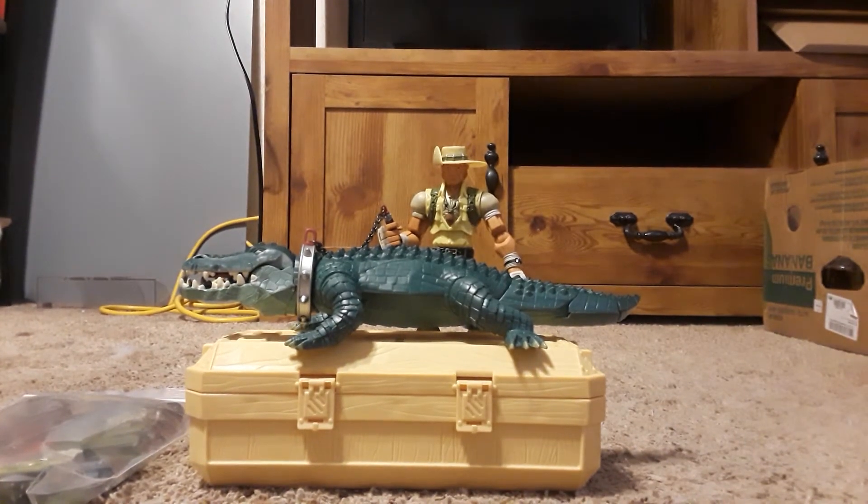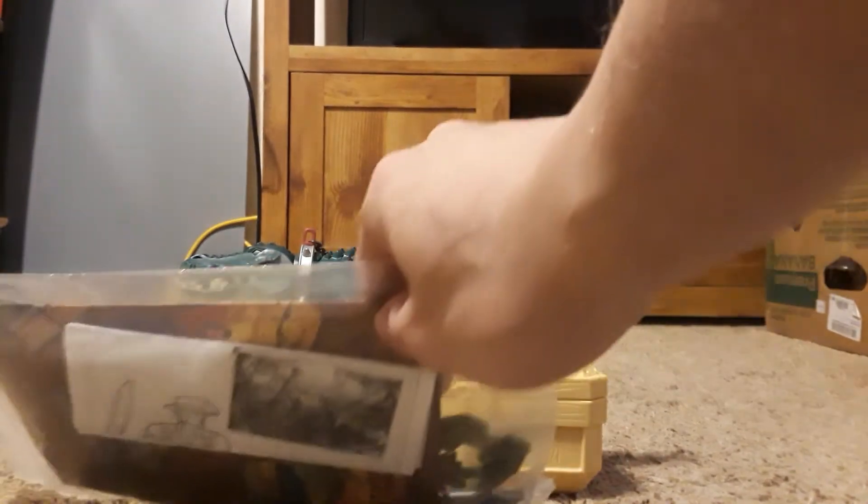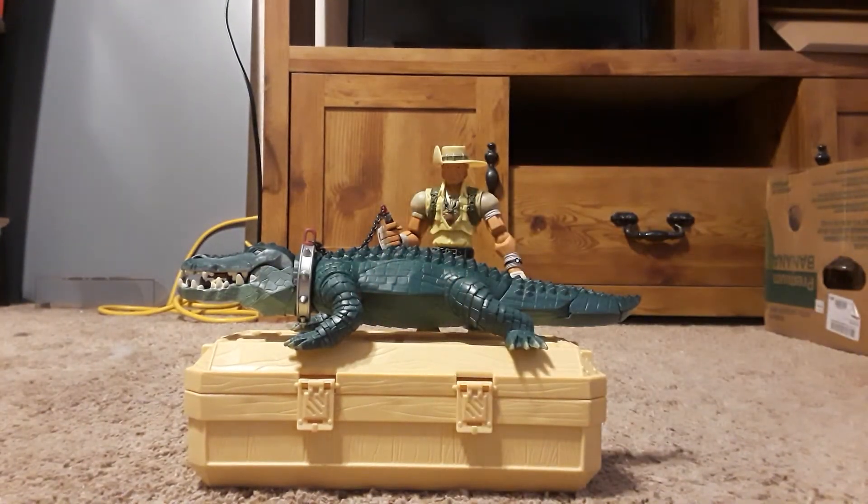Hey guys, Ghostsword38 here. I wanted to bring you another video today. I'm going to be looking at the GI Joe Adventure Team Recondo figure and his pet alligator. I picked this up off eBay for a modest sum of $35. Everything you see here — he has a bag of accessories, the alligator, the crate, and the figure.